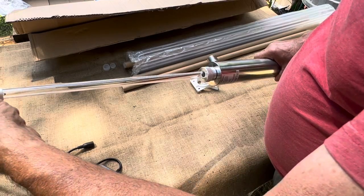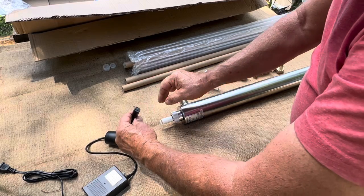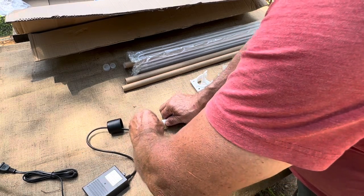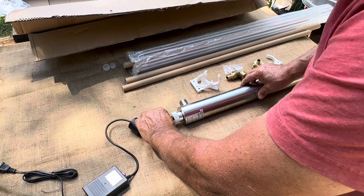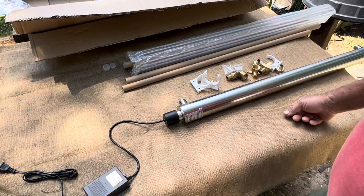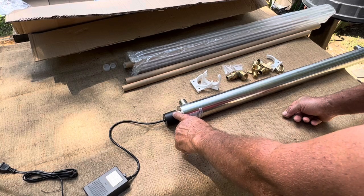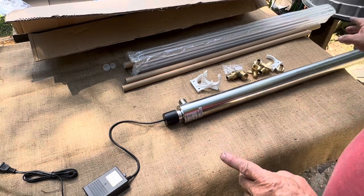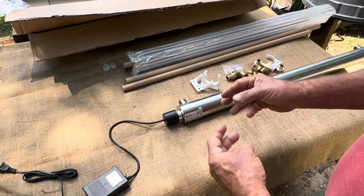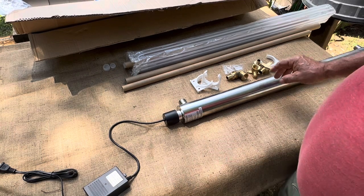Do not touch the light bulb with your bare hands — the oil will affect it. Slide it on, then use the four-prong plug that hooks to the end of the light. Slide it into the glass tube and then slide the cap down on top. What I've found is: put the open end of the cap on first and snug the other end up second — otherwise there's a rough spot on the glass tube that can break it.